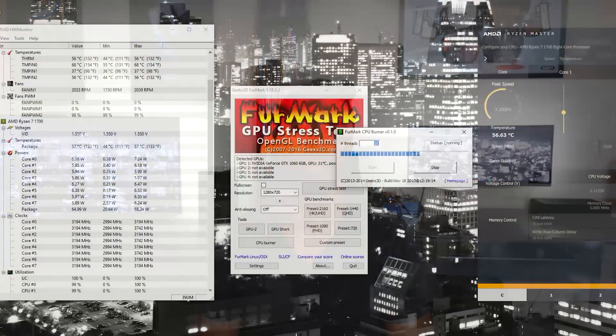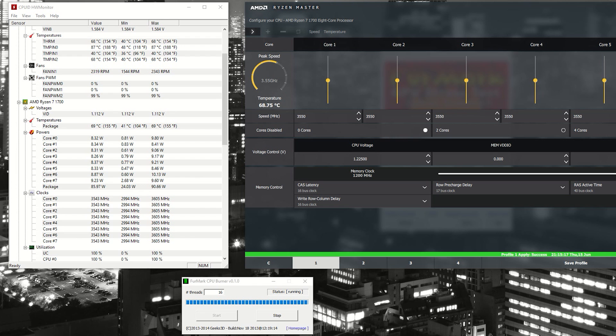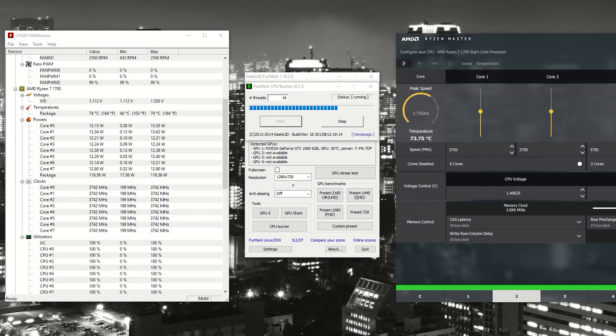I started at stock settings at 3.2 GHz on all cores, then moved up to 3.5 GHz with the Ryzen Master Overclock Utility, and lastly 3.75 GHz — I didn't push further as I was seeing some system instability with this chip. At stock settings, idle temp was 34°C with a max of 57°C under full load, pulling 68.5 watts from the wall. Overclocked to 3.55 GHz, idle was 39°C and max load hit 69°C, pulling 90.66 watts. At 3.75 GHz, idle was 44°C and max temps reached 81°C, pulling 102.92 watts from the wall.